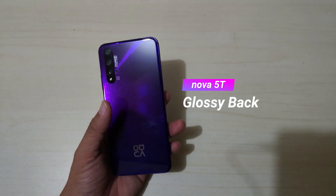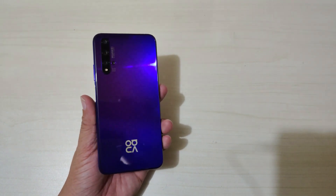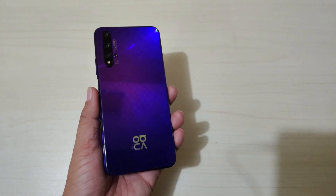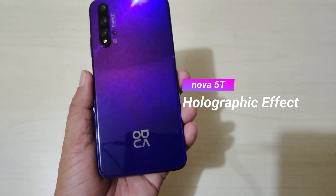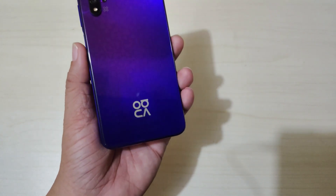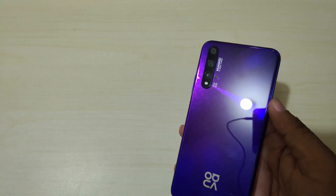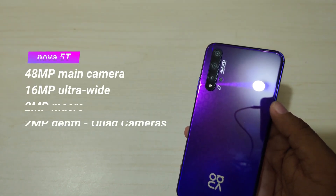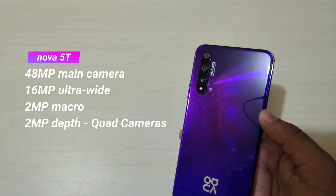The back has a glossy finish — as you can see it's a bit of a fingerprint magnet, so it's a good thing a jelly case is included for extra protection. The back of the Nova 5T has a pattern which is actually the Huawei Nova logo. The Nova 5T sports a quad camera system consisting of a 48 megapixel main sensor, 16 megapixel ultra-wide, 2 megapixel macro, and 2 megapixel depth sensor.